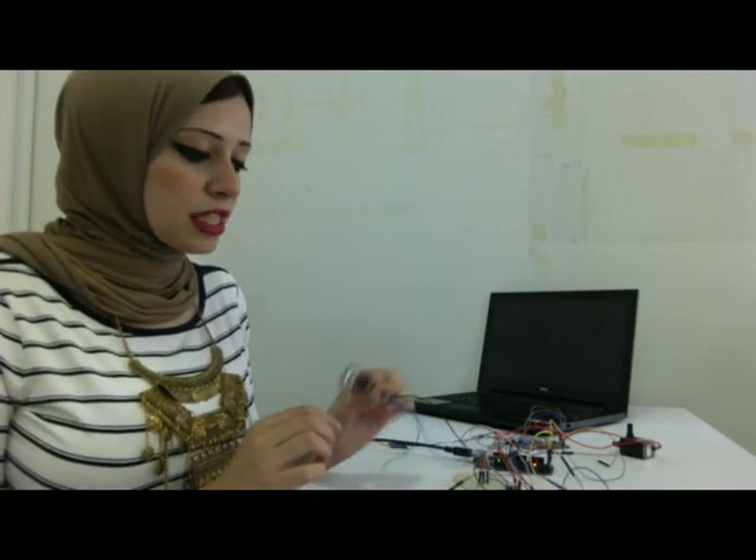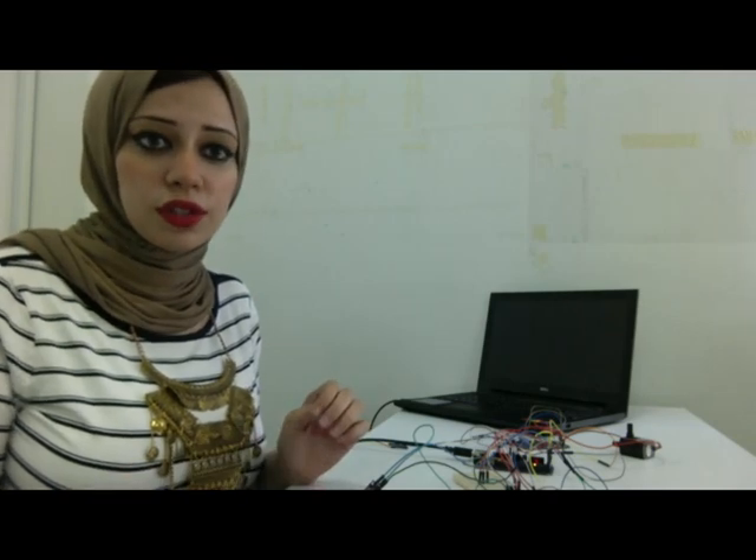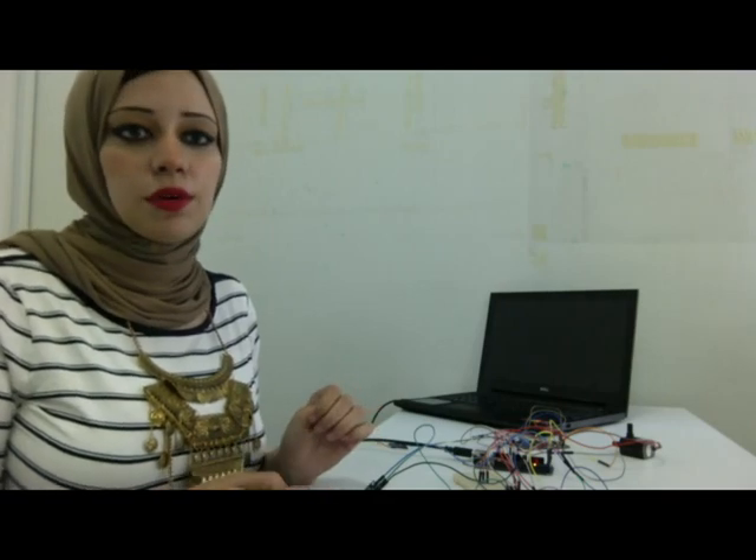So here, for example, we choose to read when the smoke sensor reading in the Arduino reaches 300 or 400, and then we will activate our outputs.